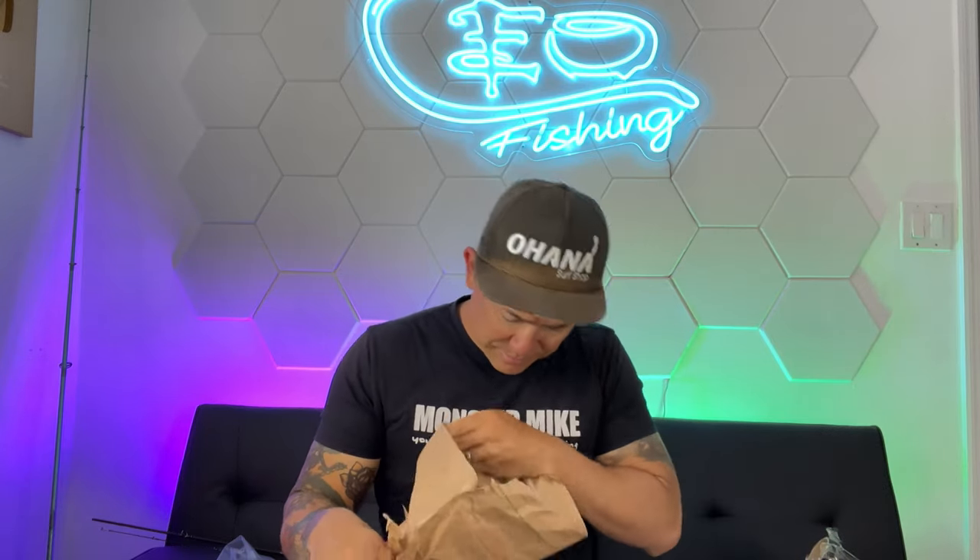Let's see what else we got. All right, now got this package — no clue what's in here. It's like Christmas. What do we got here? Oh, this is a portable waterproof floating digital scale and pliers combo. Let's open it up and see what's inside.